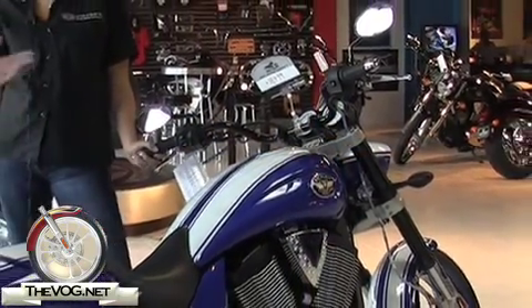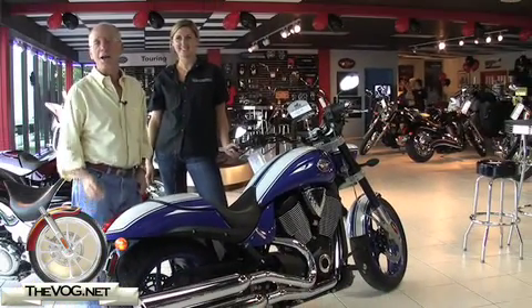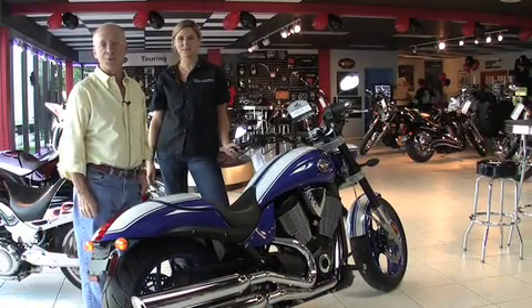Thank you for your time here. This is the Hammer S, stickers a little bit over 18. For TheVog.net, I'm the gadget guru, Andy Pross.